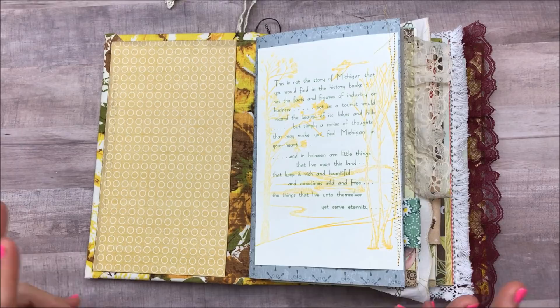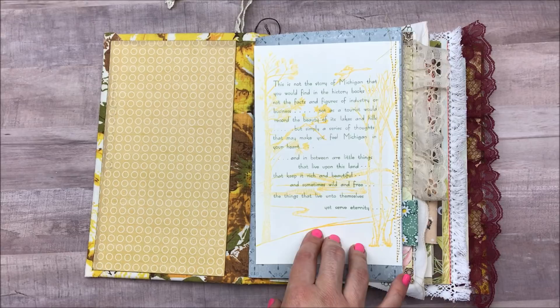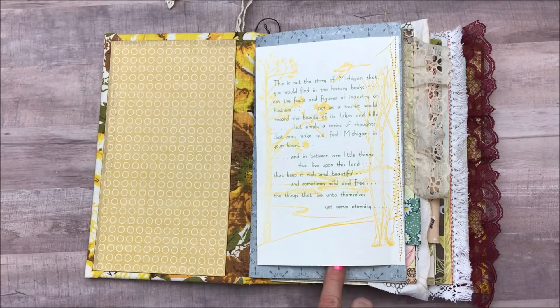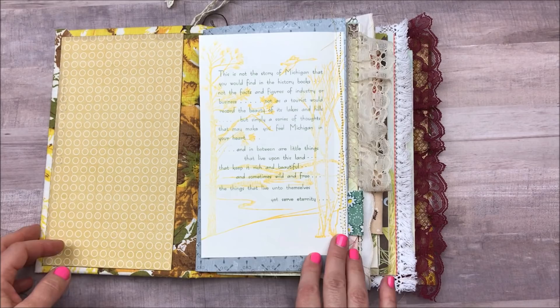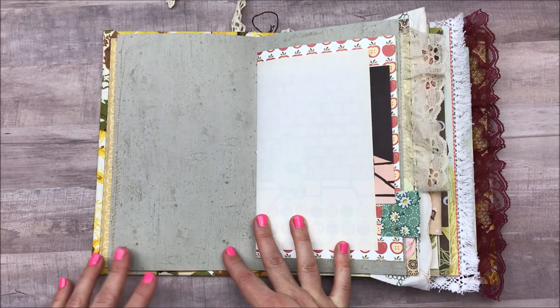This is a book by Gwen Frostick, who is kind of known to our area because she was an artist and author from Michigan. The book is called My Michigan. I grew up in Michigan, so I used a lot of her book pages in here — I absolutely love them. I think I have four pages in eight signatures, four sheets of paper, and then I'm going to do flip-outs and tape things in. I just thought I would do a quick flip-through of what this journal looks like, and I wanted to tell you how I would be using it.